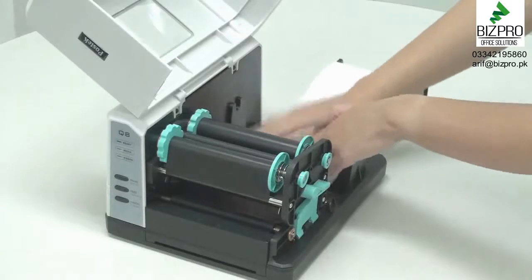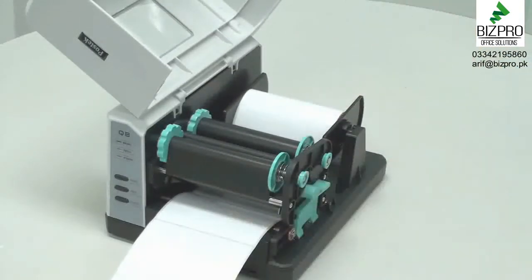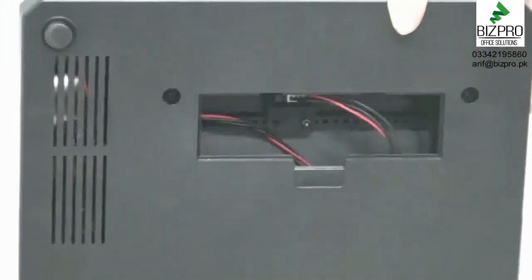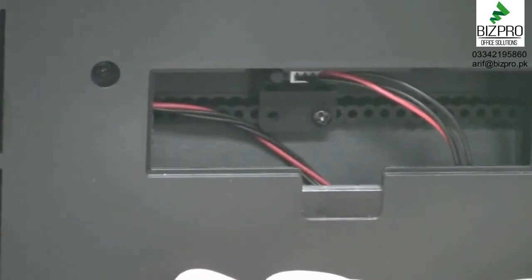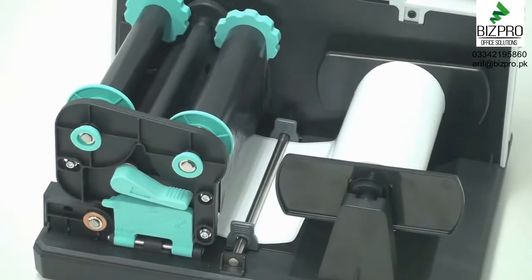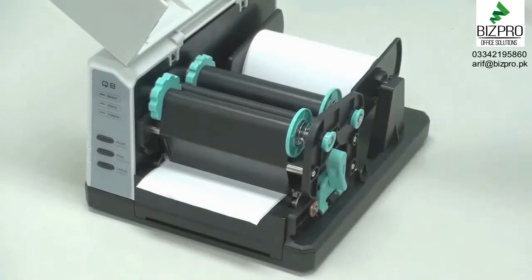The Q8 printer provides a full open access design to the media compartment. Leave the media, with labels facing up, under the media guide rod, and then secure the spindle onto the media compartment. Next, check to make sure the media sensor is below the labels. To adjust the position of the media sensor, remove the cover located on the underside of the printer. Remove the screw and move the media sensor to the desired position. Once set, tighten the screw and replace the cover. Now, slide the media guides to each edge of the media, making sure not to squeeze the labels. Labels should remain flat and centered. Twist the green handle clockwise to close the print head module, and close the cover. The media is now loaded.